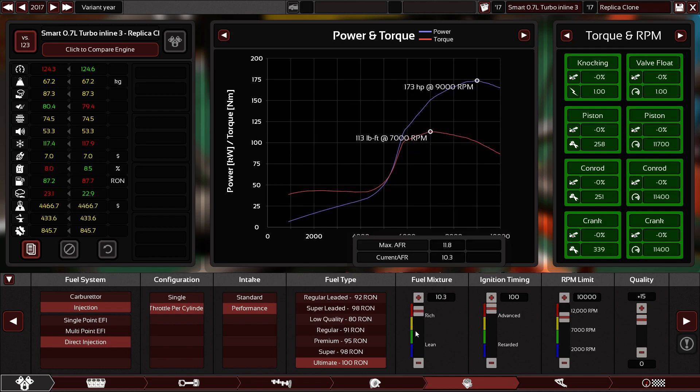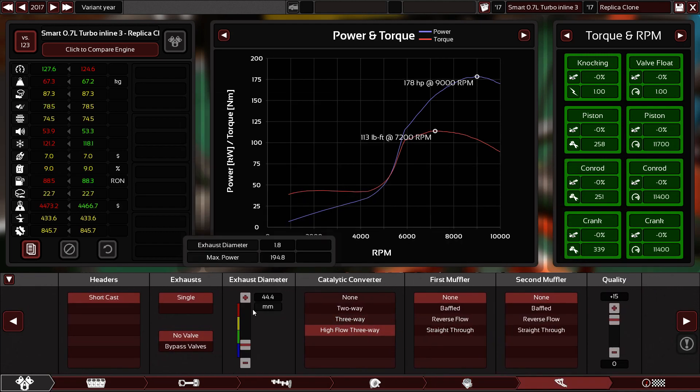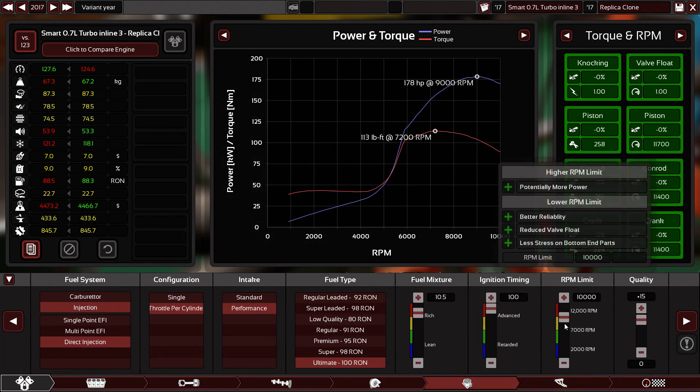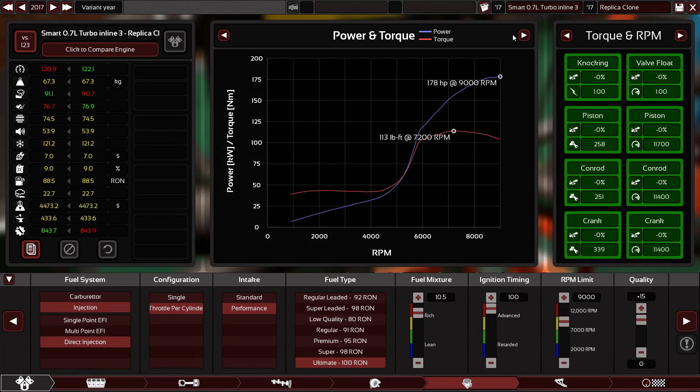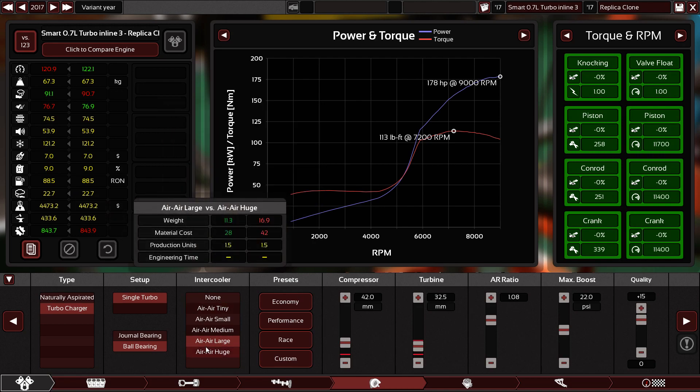I'm going to give it the maximum fuel shot — 10.5. Look at the fuel efficiency, so freaking low — because I'm pouring so much fuel into it. Exhaust — good. Let's drop it to 9,000 RPM because this is the maximum horsepower range. So now we have 88.5 — so we have bigger room to go. Let's see how big we can go on the turbo — 180 horsepower.